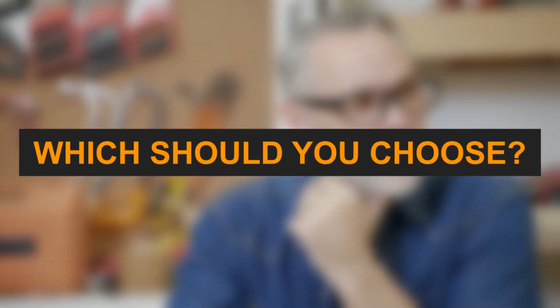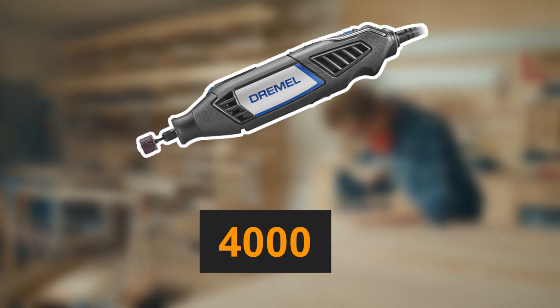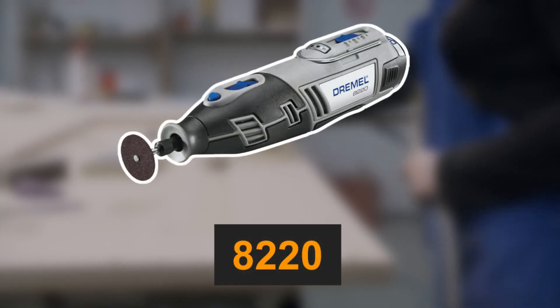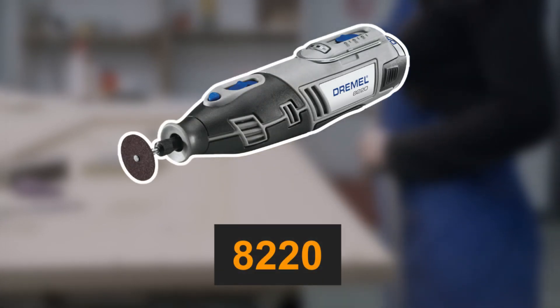So, which should you choose? If you prioritize power and don't mind the cord, the Dremel 4000 is an excellent choice. For those who value flexibility and cordless convenience, the Dremel 8220 is your go-to tool.